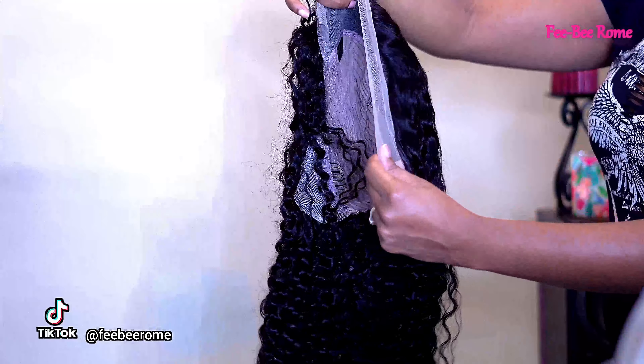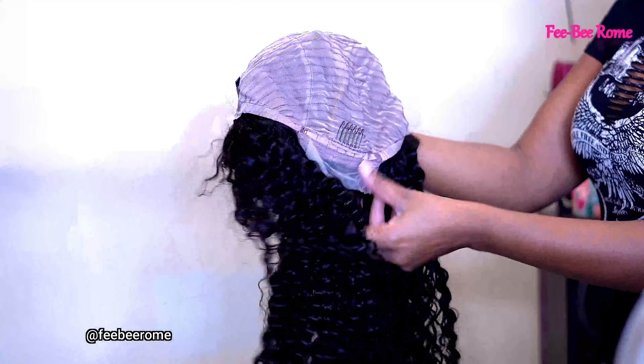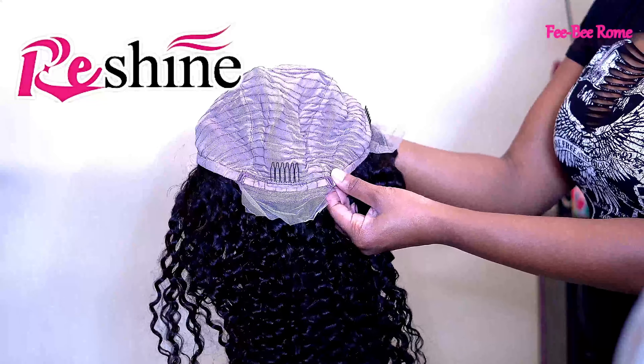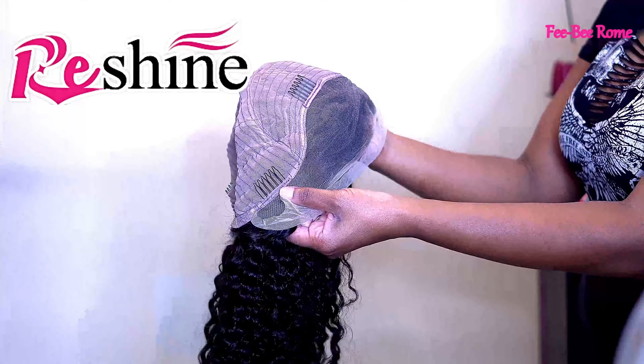Let's just get into the wig. She is looking gorgeous — I'm loving these curls. I also want to give a huge thank you to Re-shine Hair for sending me this unit to do a review on. Thank you very much, it's highly appreciated.